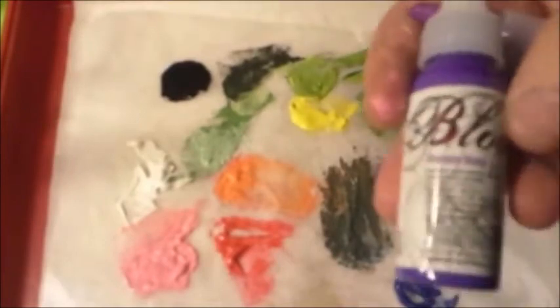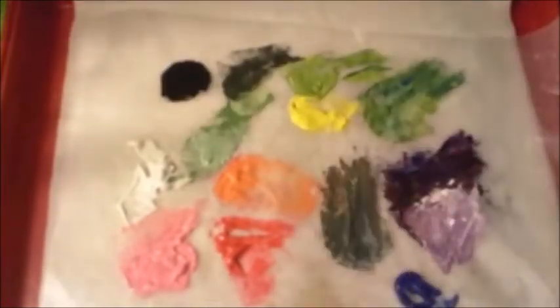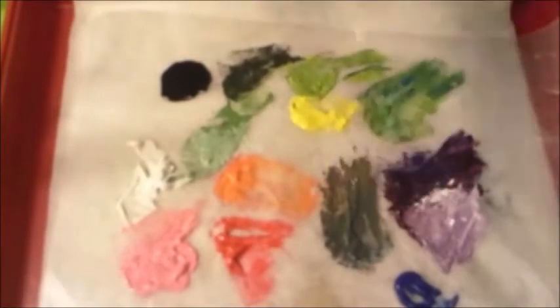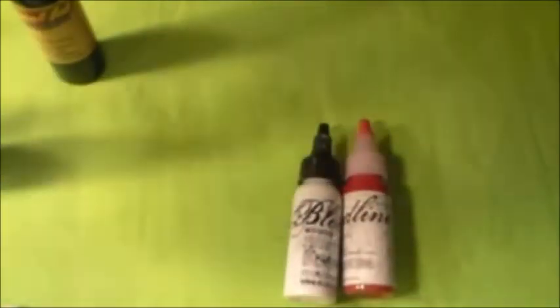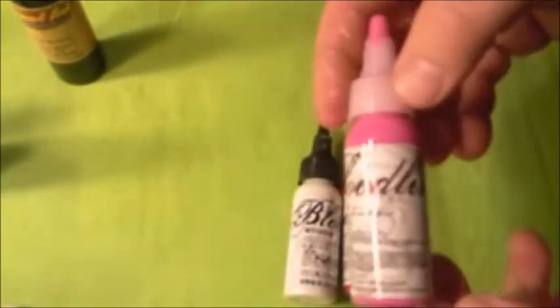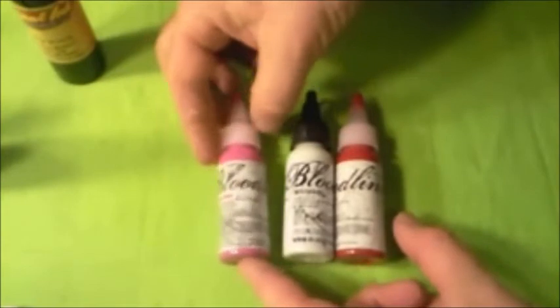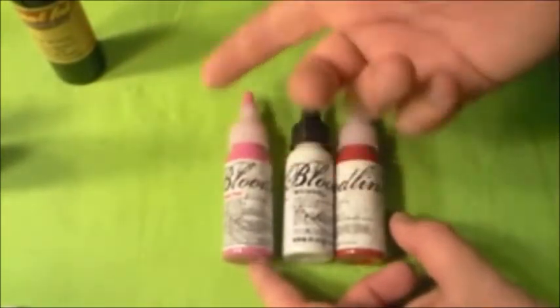Say you had a dark purple — this is called Purple Rain — and you wanted to add some white to it, you'd probably end up with a color like Iris Mist. The companies make it easier for you in tattooing by pretty much making all the colors for you, so a red and white will give you pink — you can just buy red, white, and pink.